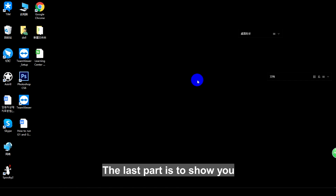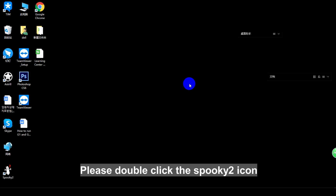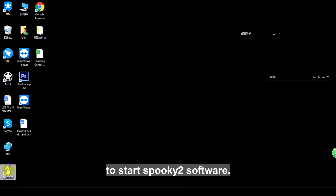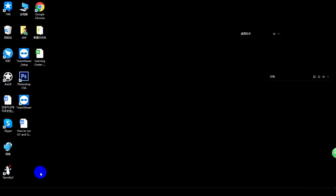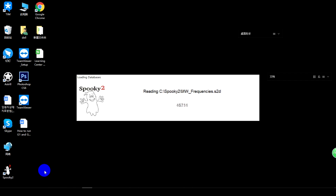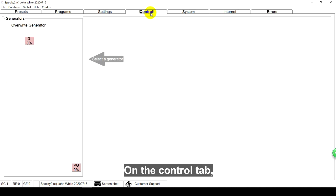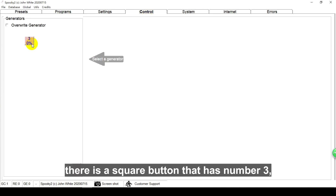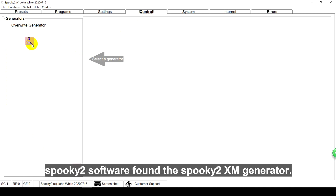The last part is to show you how to operate Spooky2 software. Please double-click the Spooky2 icon to start the software — it will take a few minutes to load the database. On the control tab, there is a square button with the number 3, which means that Spooky2 software has found the Spooky2 XM generator.